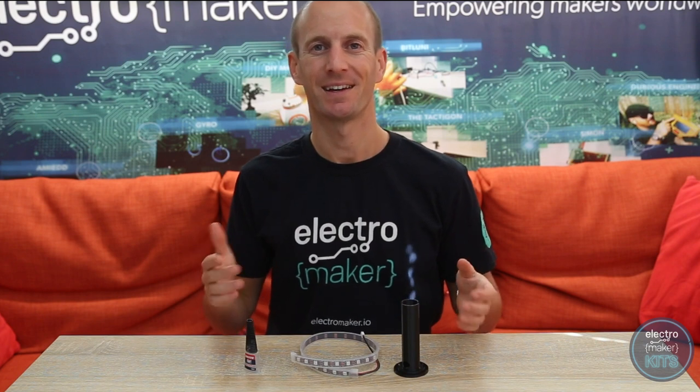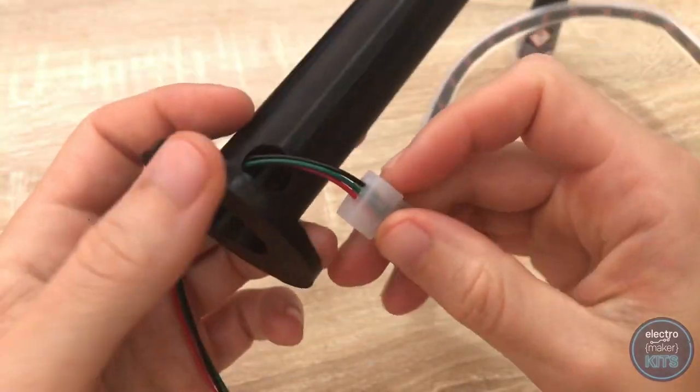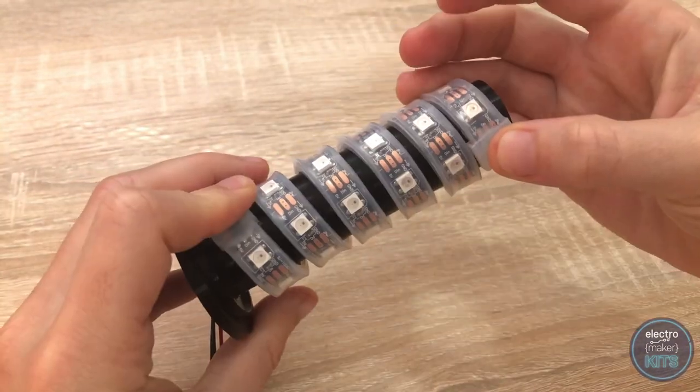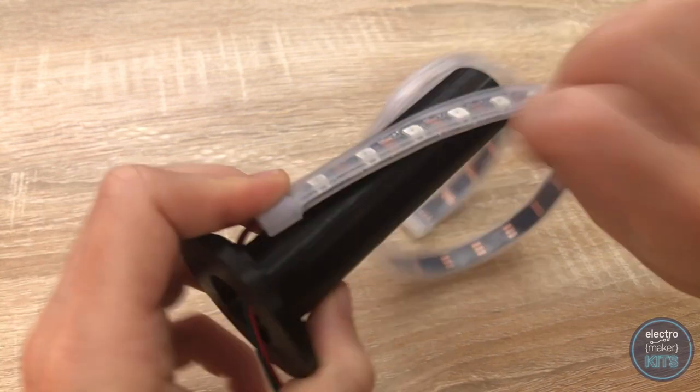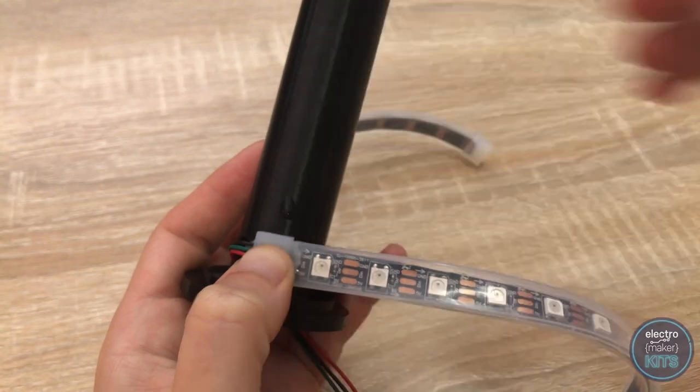Let's start by gluing our LED strip onto the column of our LED holder. You can use a glue of your choosing — hot melt glue works fine but you'll need to be generous when applying it. I'm going to use some superglue to fix mine on as this delivers a more permanent and stronger hold. Thread the wires through the hole at the bottom, and before you apply the glue wrap the LEDs around the column to the top so you can get a good idea of how far apart to space them. Once you're happy, unravel it and repeat again whilst applying some glue this time.